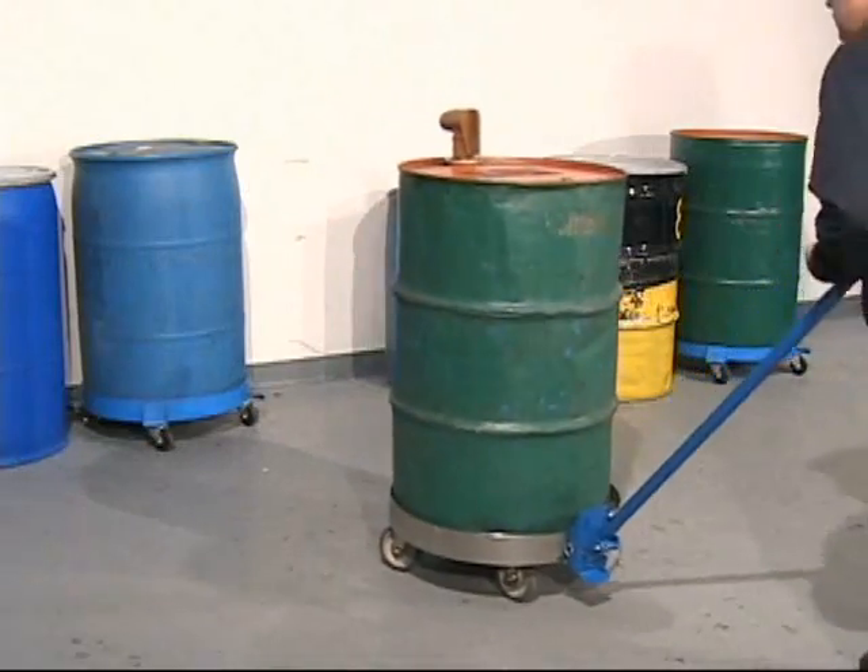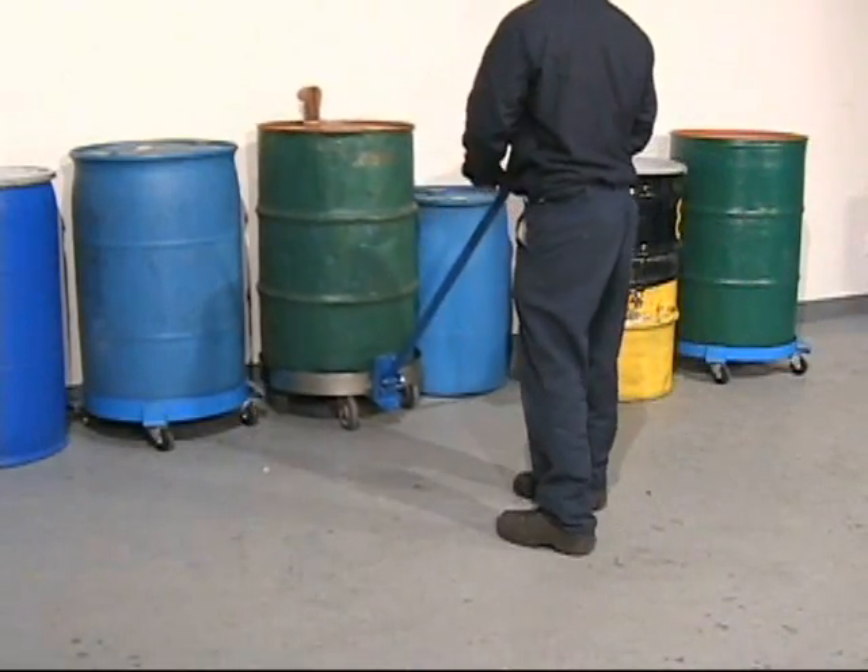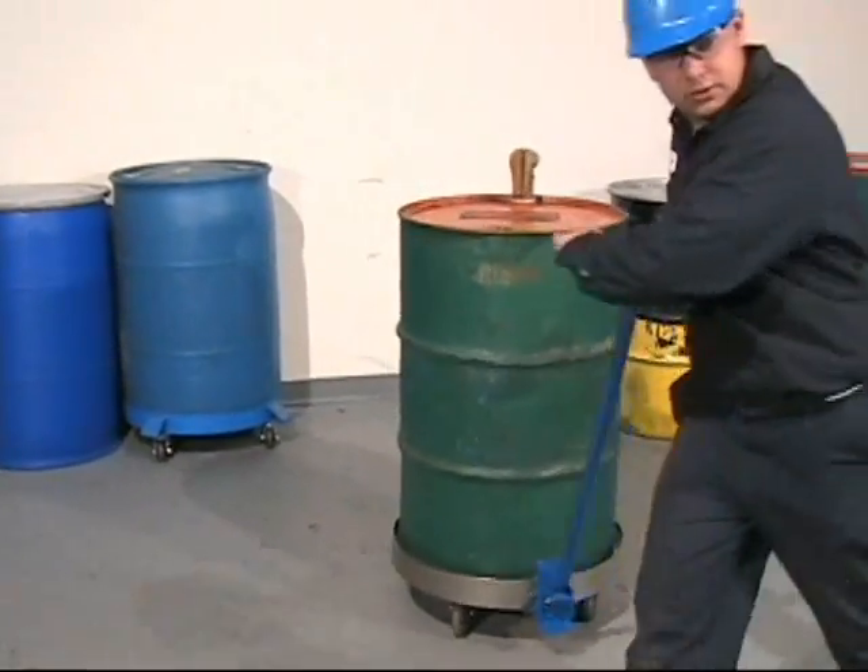Your drum is more stable when applying force below the center of gravity rather than at the top of the drum. This is especially helpful when transporting on uneven surfaces.